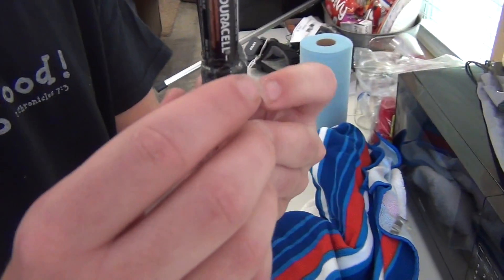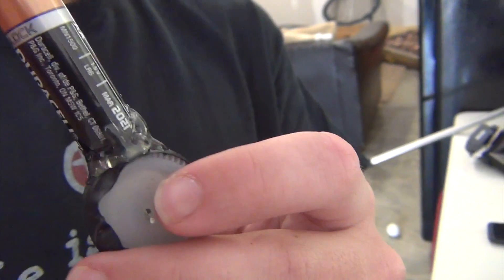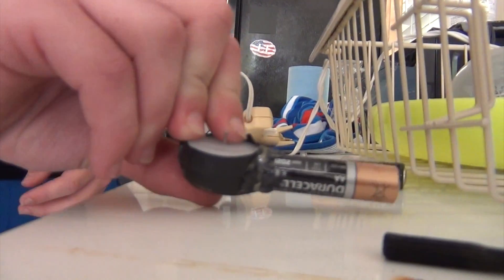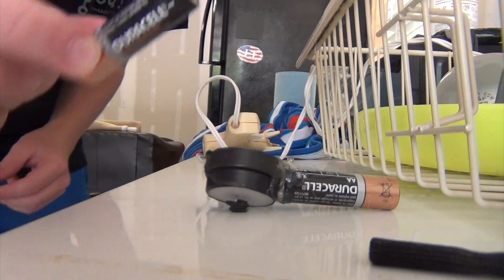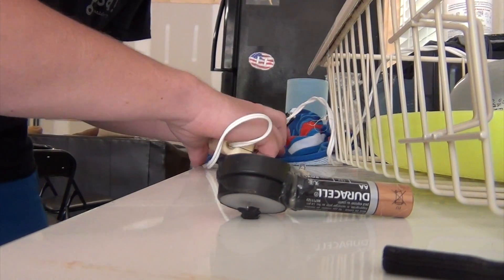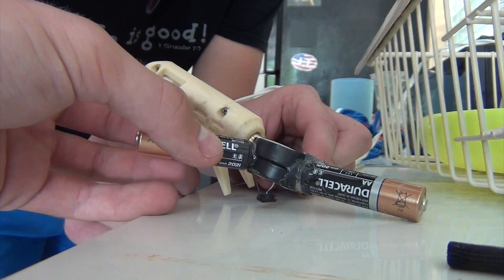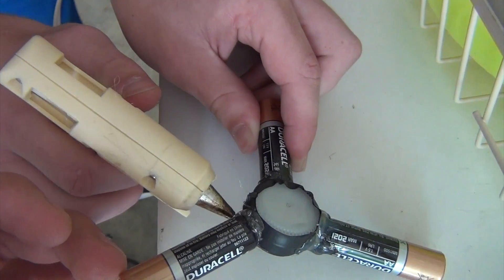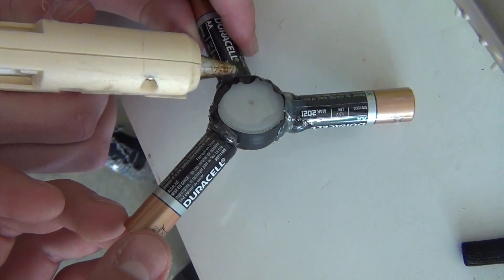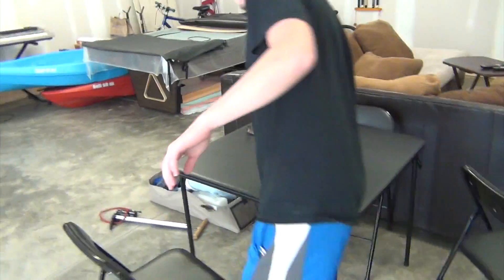Hold it tight and let it dry. You might want to blow on it to speed up the process. Get your second battery, put a dab of glue on it. Repeat the process for all three batteries. You can already see how it's coming out — it looks sort of like a spinner. We're going to wait for that to dry, so while it dries, listen to our elevator music.